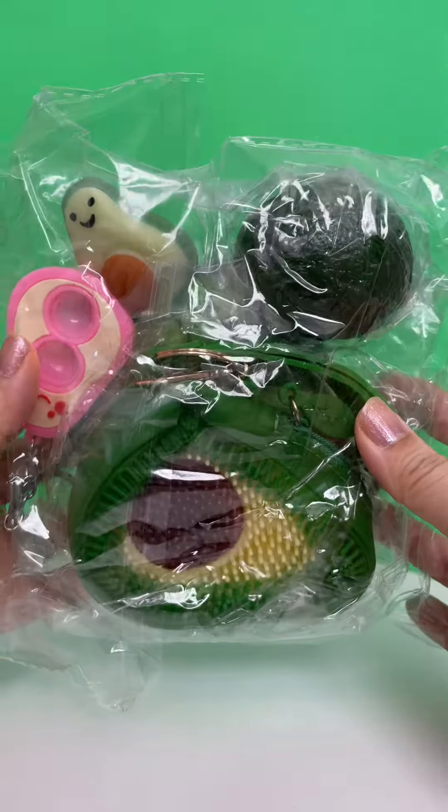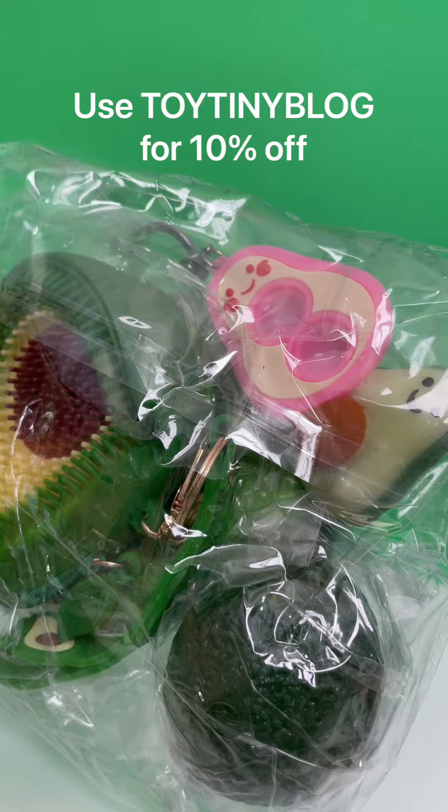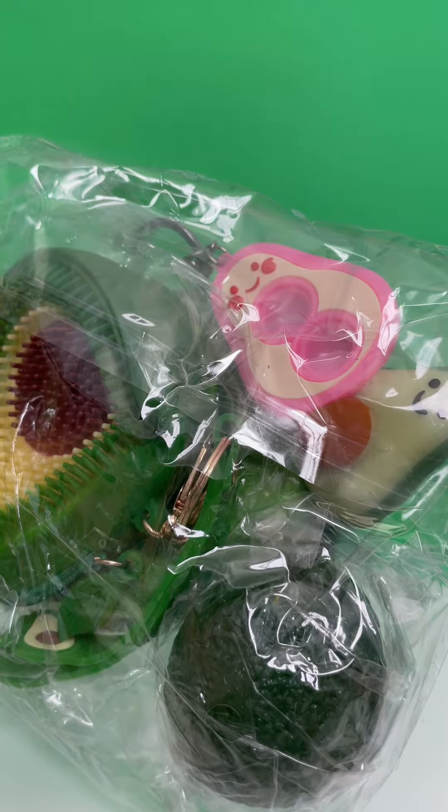Hey guys, today we have a package for Mrs. Bench. This is her avocado mystery pack. Before I open it, remember that you can use our code TOYTAINIBLOG for 10% off our website.